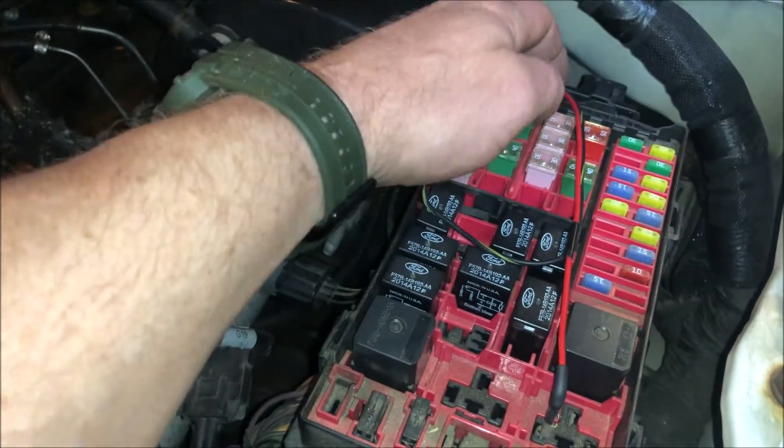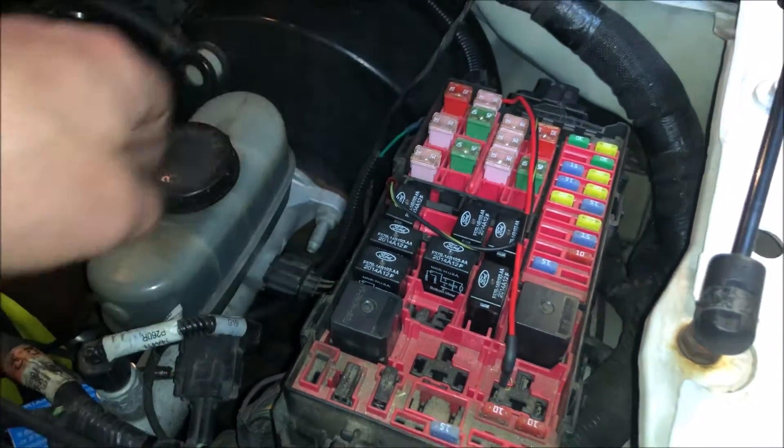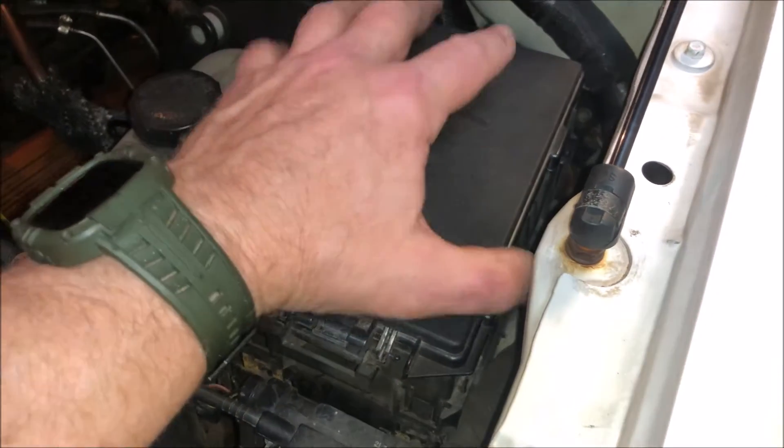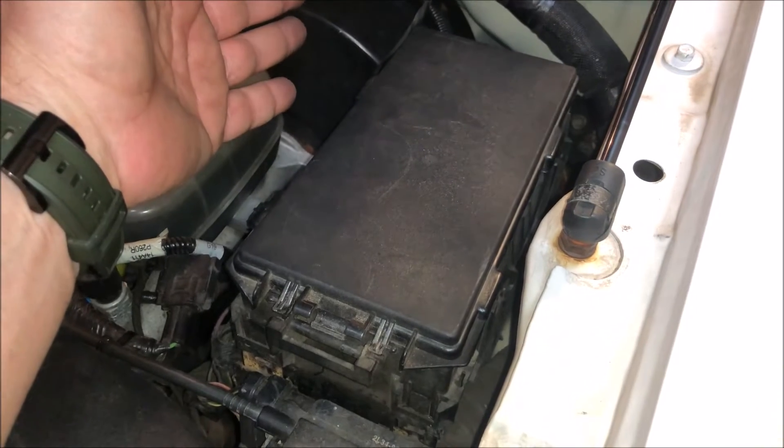This additional wiring is for my electric fan kit for the radiator. What I wanted to do — and figured out how to do — was to get this whole box up and out of the way without disconnecting any wiring.